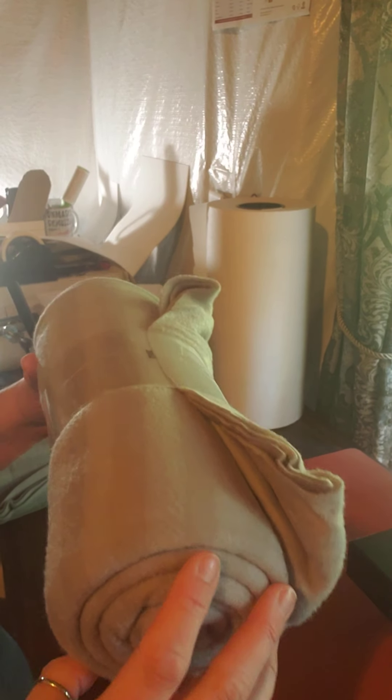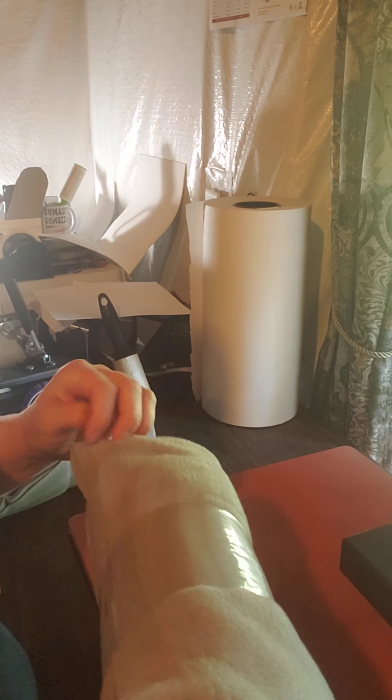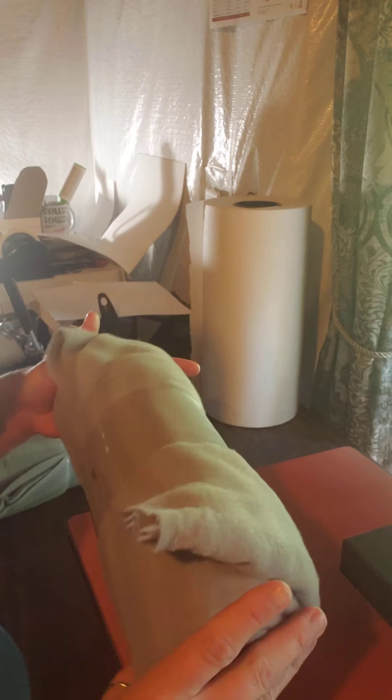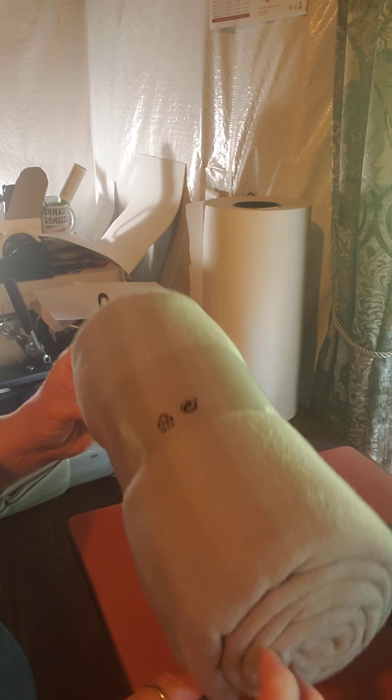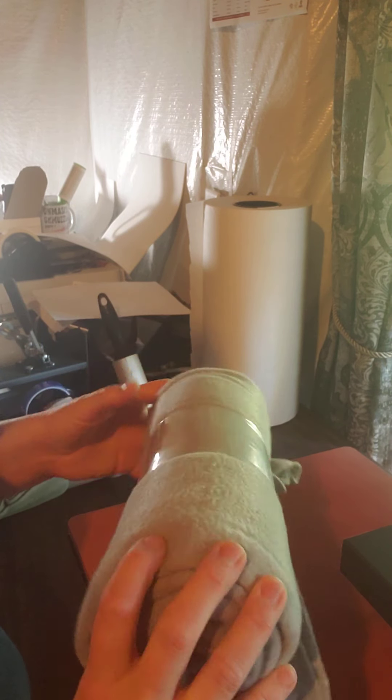Hi guys, in this video I'm doing a super quick logo type thing for a wedding date on these inexpensive IKEA blankets. The bride for the wedding I'm going to today wants their wedding date and name on this.